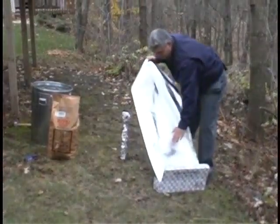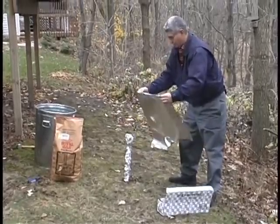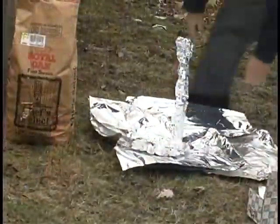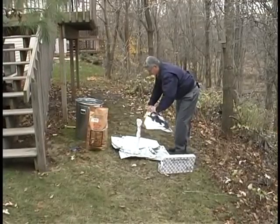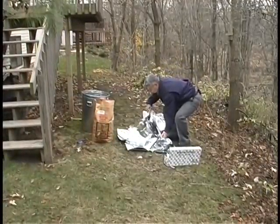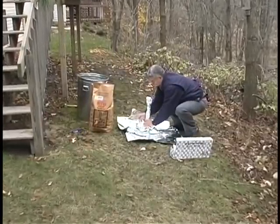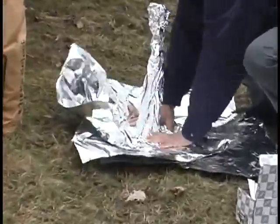Another critical thing you want to do is put aluminum foil on the ground around the stake. I'm going to take a little bit more foil and go right down here close to the bottom of the stake and put foil all around there — we want that to be really sealed nicely.